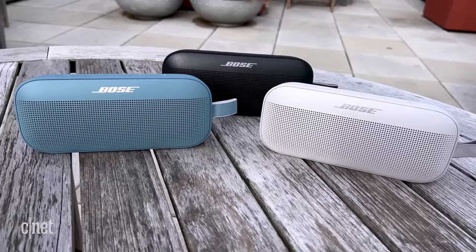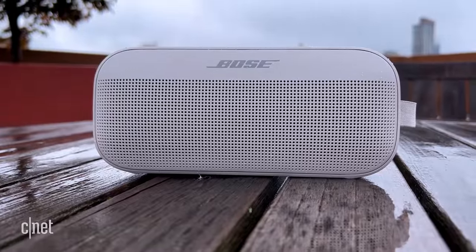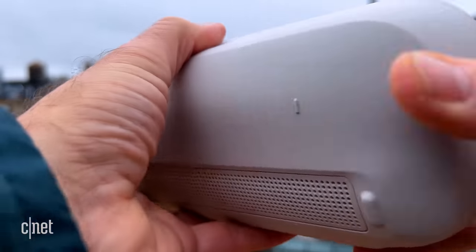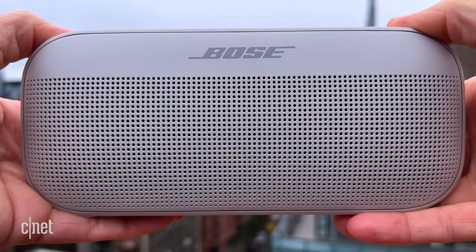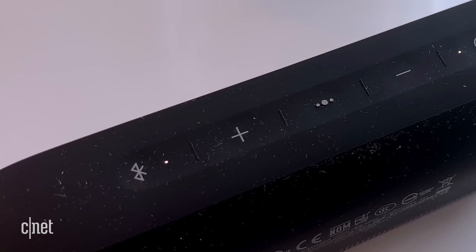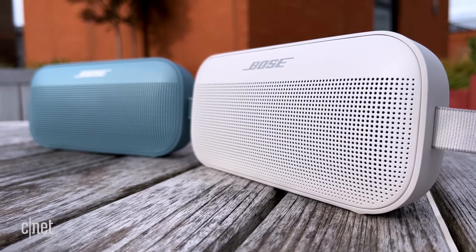It's available in three color options: black, white smoke, and stone blue. The speaker is IP67 dust and waterproof, and it also floats — that's an important feature if you're in the habit of dropping your Bluetooth speakers in a body of water. Bose says that thanks to its soft silicone back and powder coated steel grill that won't peel or flake and is resistant to corrosion and UV light, it's designed to be pretty durable and can survive small drops. That silicone finish does attract a bit of dust and lint, and it shows more on the black version. I like the speaker in blue, but the white one was a close second.